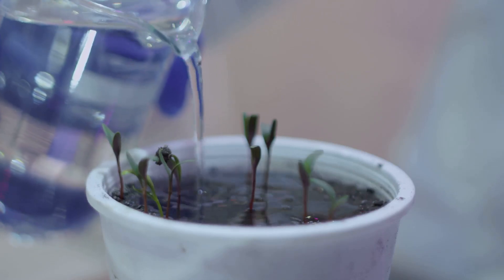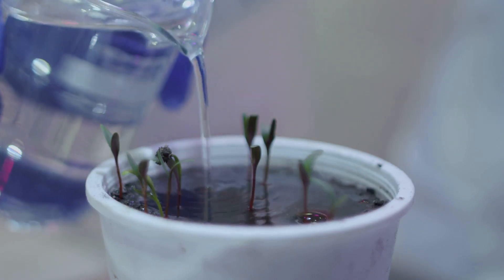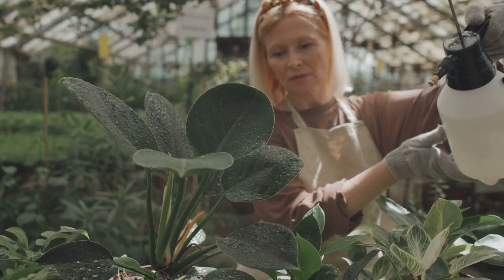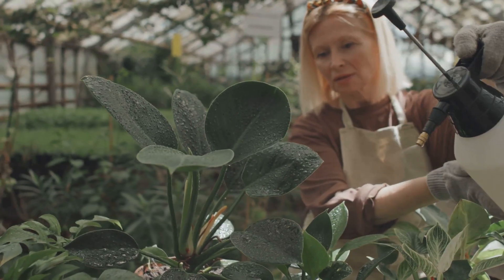It's important to regularly check the nutrient levels and top them up as needed. This will ensure your plants have a constant supply of the essential nutrients they need to grow and thrive. You'll need to replenish those nutrients regularly to keep them well-fed. Another critical aspect of hydroponic gardening is lighting.